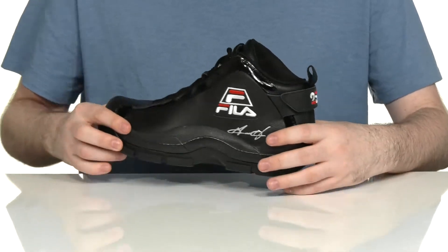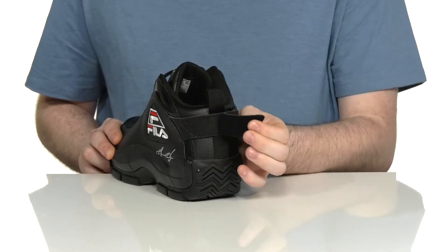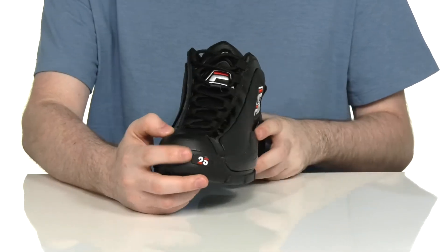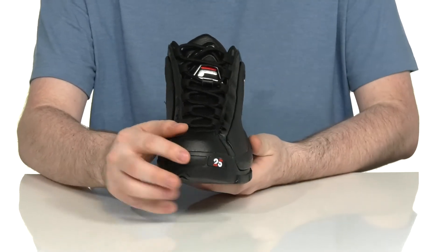With a 25-year brand hook and loop system across the heel for an adjustable, secure lockdown fit. It also has the 25-year mark on the toe with a durable rubber to help protect you.